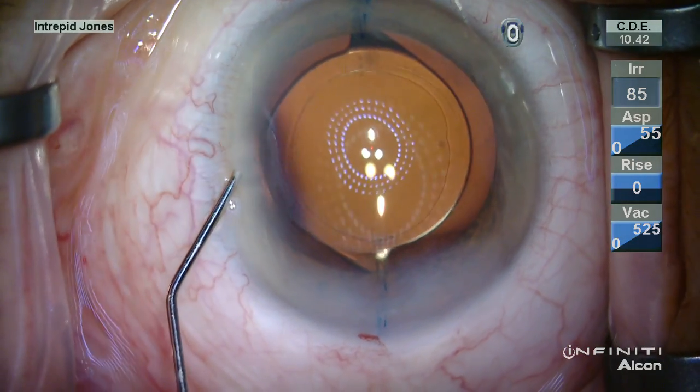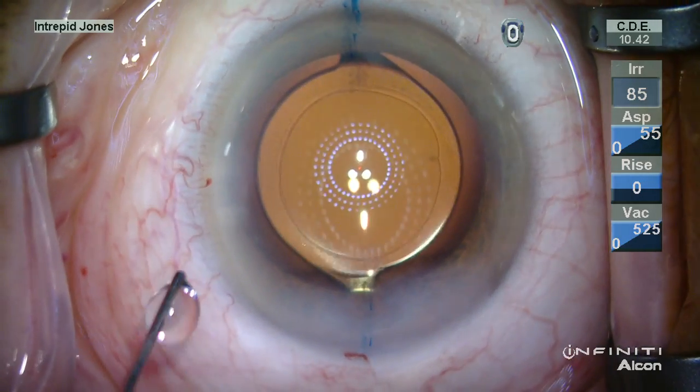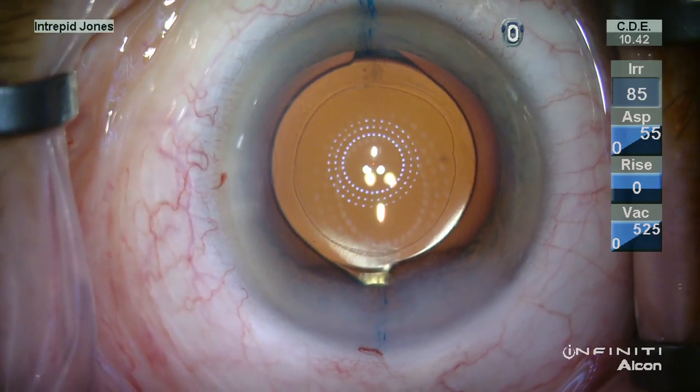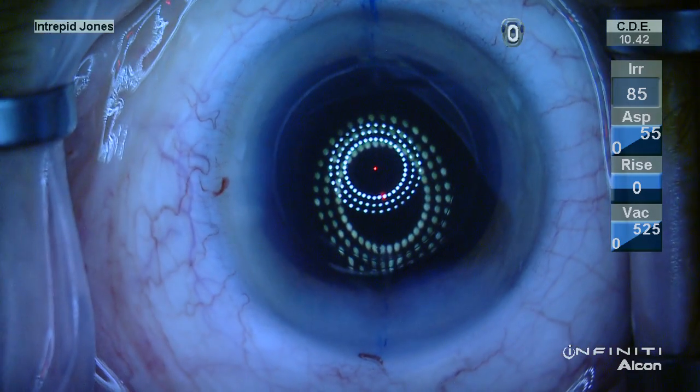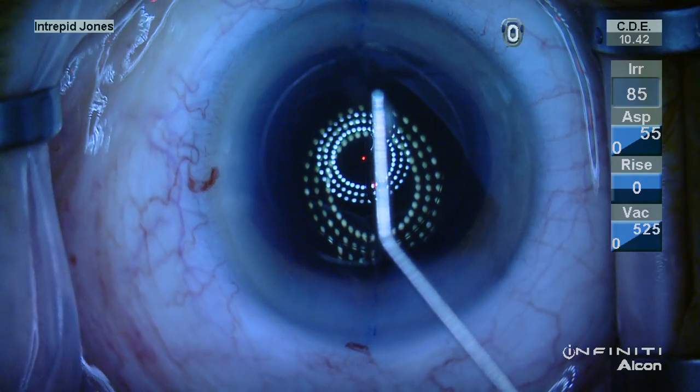Once again, in this case here, we're on axis with our incision, and you can see the steep axis corresponding fairly well with our corneal limbal marks, and that's denoted here.